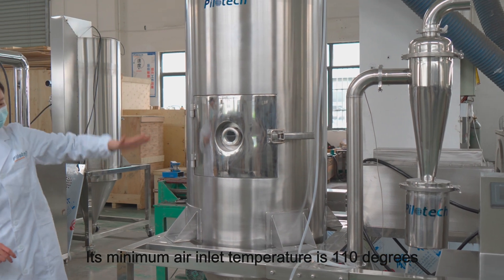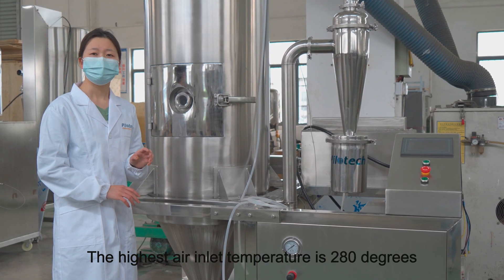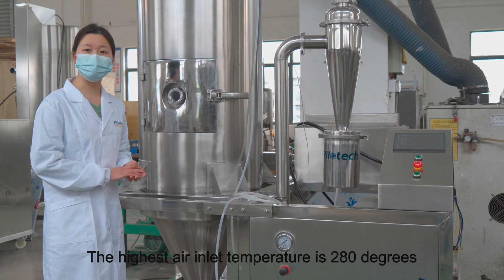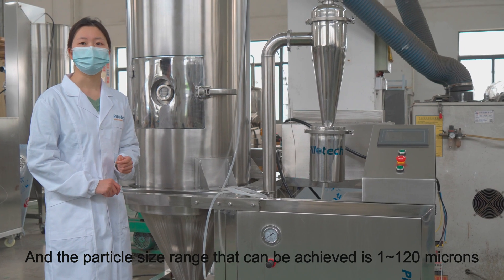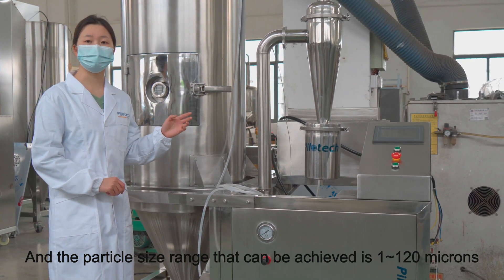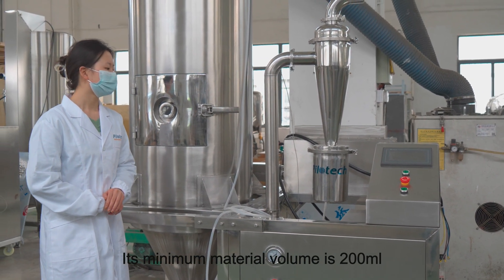Its minimum air inlet temperature is 110 degrees, and the highest air inlet temperature is 280 degrees. The particle size range that can be achieved is 1 to 120 microns, and its minimum material volume is 200 ml.